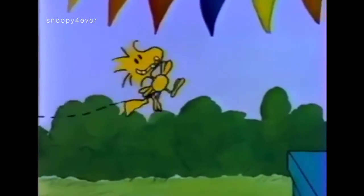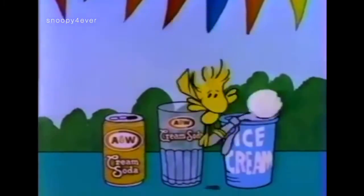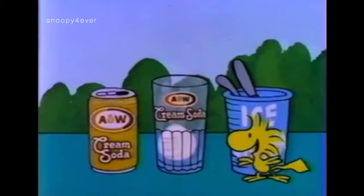Now his assistant will make an equally delicious A&W cream soda float. The ice cream. The A&W cream soda.